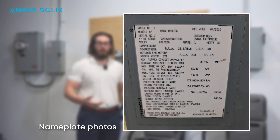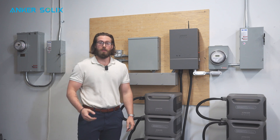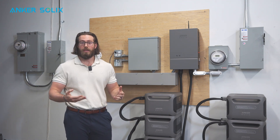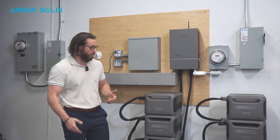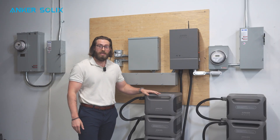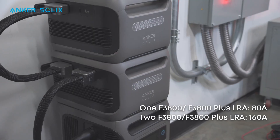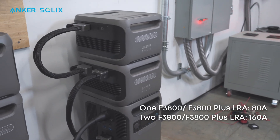Requesting nameplate photos is also a very good practice. For any large load the homeowner wants backed up — air conditioner, pool pump, heat pump, whatever it may be — ask them to take a picture of that nameplate and look for the LRA rating or max amps. Remember, whatever that number ends up being, it needs to be less than 80 amps if you only have one F3800. If you have two, you can have a total of 160 locked rotor amps.